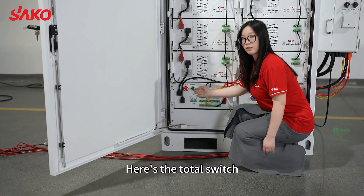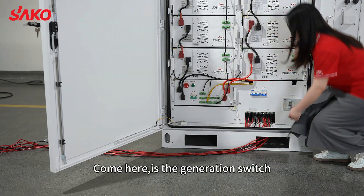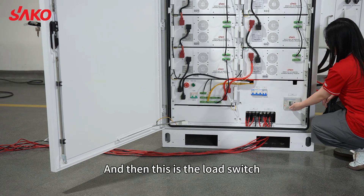Here is the total speed, and then here is the communication cable. Here is the generation speed. This is the air conditioner speed, and then this is the load switch.